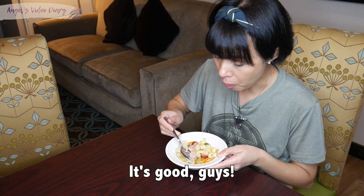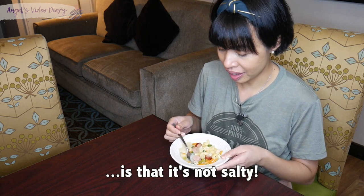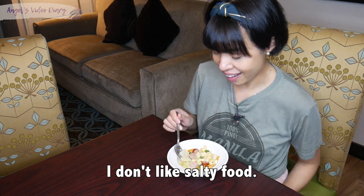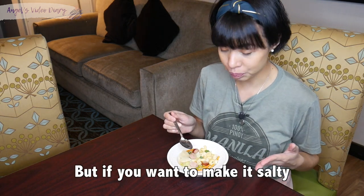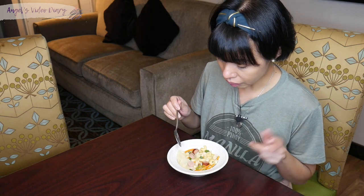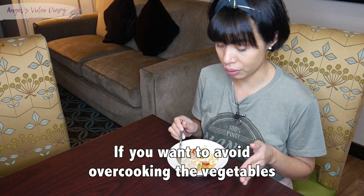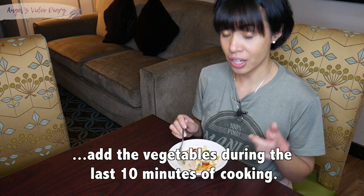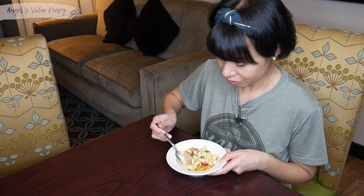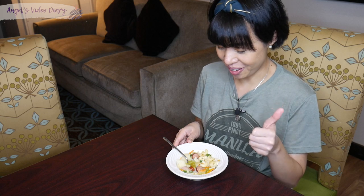It's delicious guys! What I like about it is that it's not that salty. If you want to make it saltier, of course, add salt. And if you want overcooked vegetables, add them earlier — of course, that's the last thing you want to add. That is really good. So there you go!